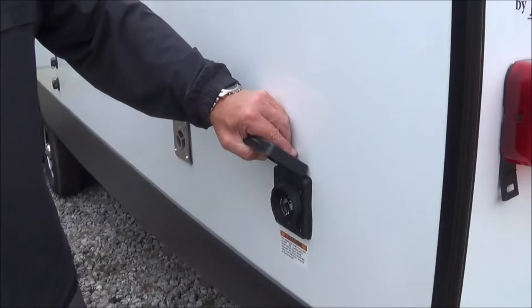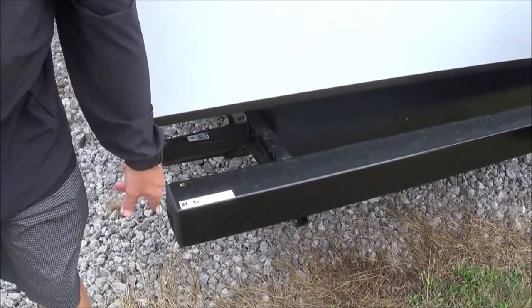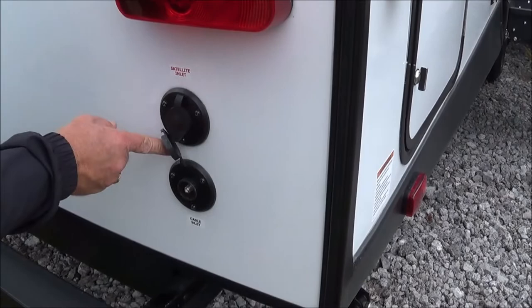There you have the furnace. Here's the cord I was telling you about — all marine sealed, so you don't have to worry about any critters getting up into your unit. On the Vibe 33RK, you have the stabilizer jacks — two in the back and two in the front. Here you have your rear bumper, where you can also store your sewer hose. It comes with the spare tire. You also have your hookup for your backup camera, which will hook right up into your truck. In the back, you have your satellite hookup, and if the park happens to offer cable, you have that connection there as well.